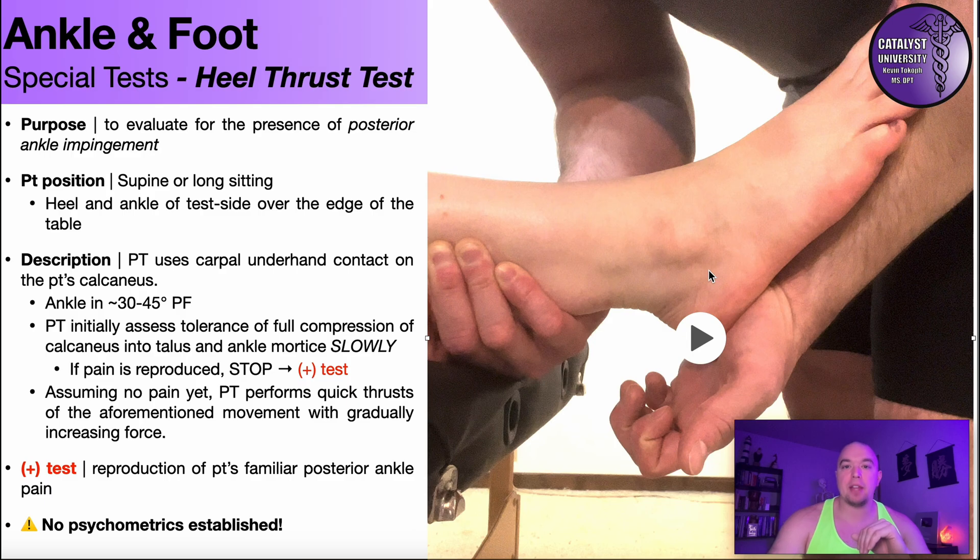If at any point during the thrusts that reproduces their familiar posterior ankle pain, that is also a positive heel thrust test, and it would be somewhat diagnostic of posterior ankle impingement. However, we have to be careful interpreting that result because there are no psychometrics established for this test. Posterior ankle impingement is not nearly as common as many other ankle and foot conditions, so it has not been extensively studied — there's no specificity or sensitivity established — so be cautious with interpretation.